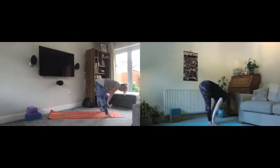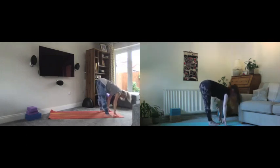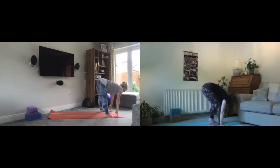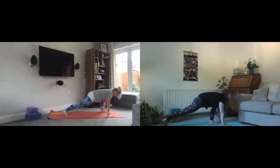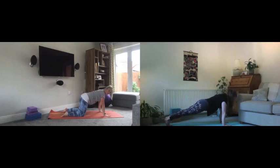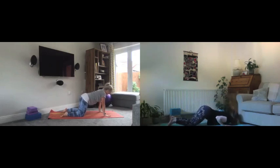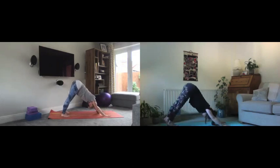Full sun salutations now. Breathe in to lift, exhale to fold forwards, breathe into that lovely long spine looking halfway up. Exhale, step back right foot — a couple of choices here: either join Lindsay in a plank position or join Charlotte on all fours in a tabletop position. If you're in your plank, lower knees, chest and chin with elbows close to the body, then glide the chest forwards for a little cobra. Then tuck the toes and lift to downward facing dog.